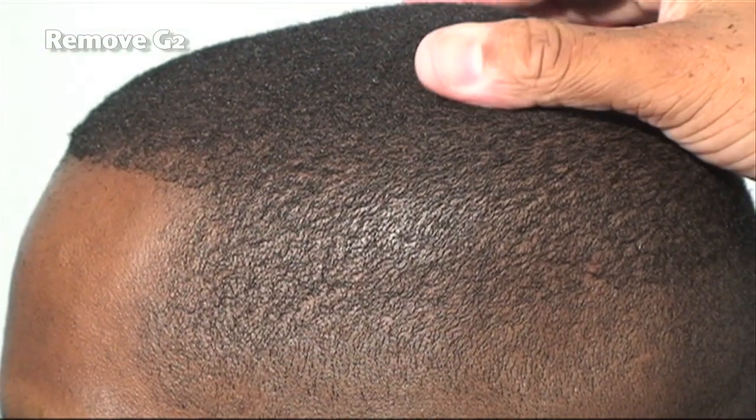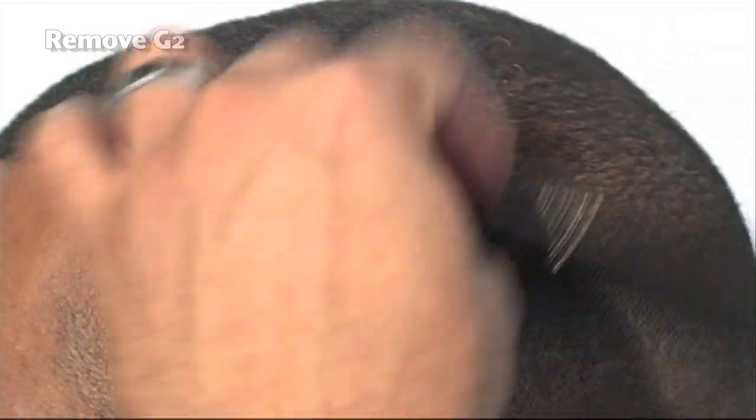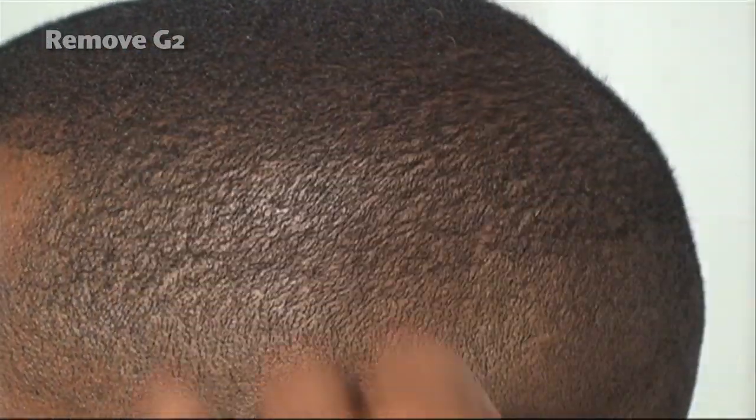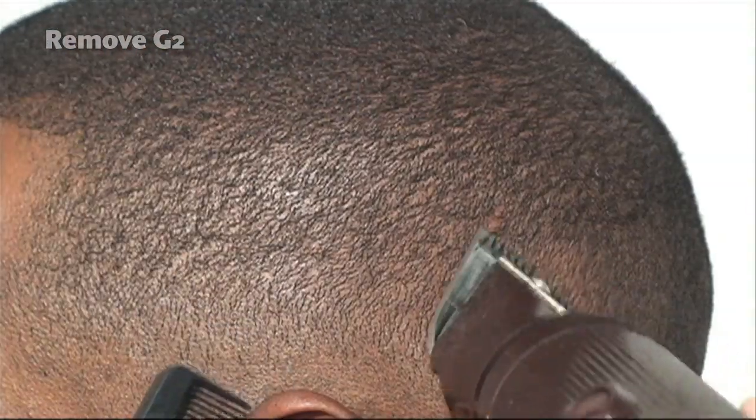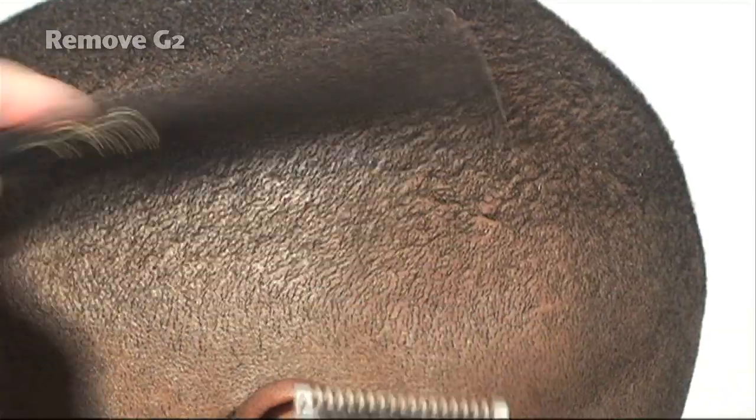Blending, blending, blending — going against the grain. Can't stress it enough. Continuing to comb. Your comb should be in your hand at all times. And as you can see, the haircut is beginning to take shape.